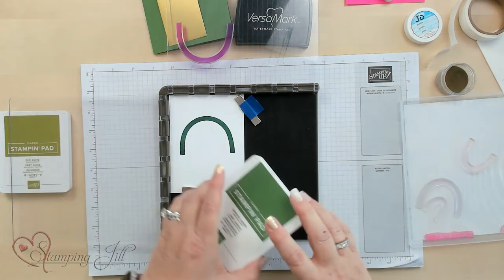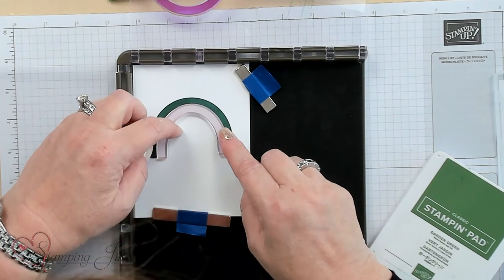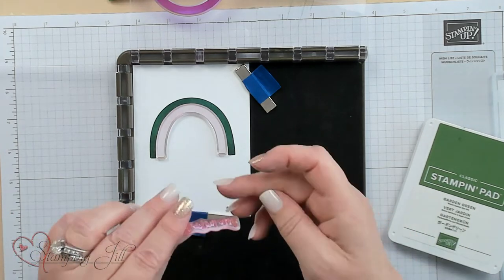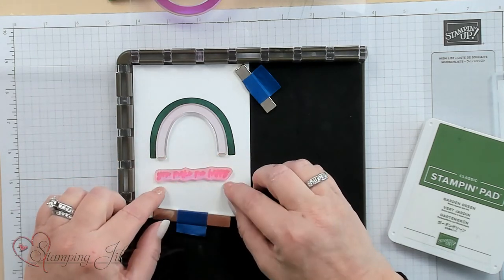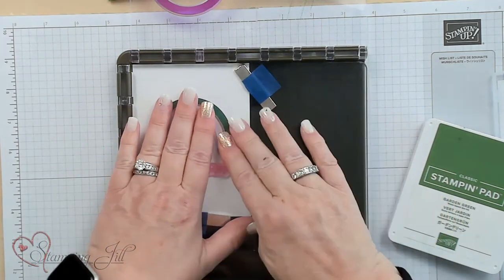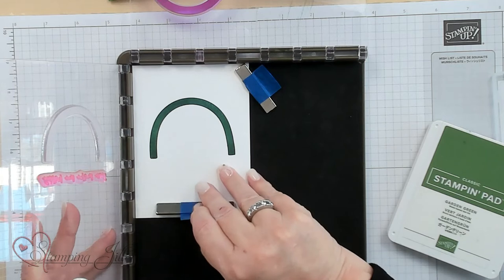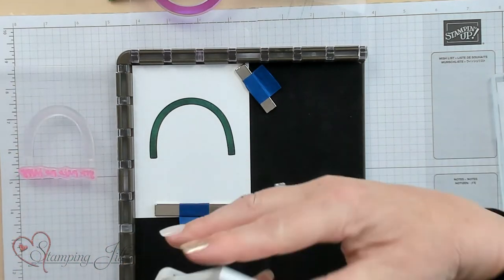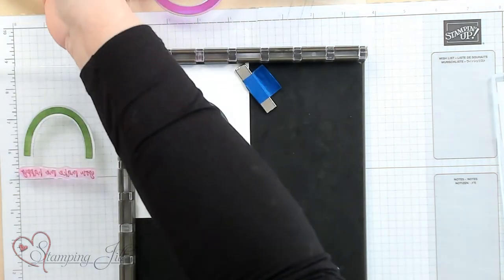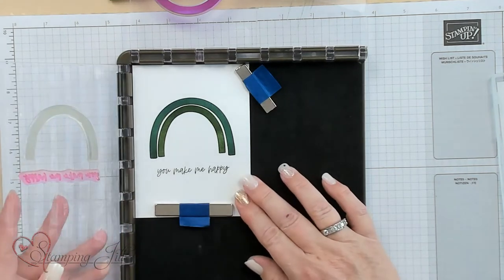The next color I'm using is Garden Green, and that's the next arch of the rainbow. I eyeball it in to make sure that's where it goes. The saying I'm using is also in Garden Green, so I'm going to do the saying stamp at the same time — why make it harder? I put the next arch of color, which is Garden Green, press that down to get those stamps on there. Now I ink it with the Garden Green, tap it on there, then press down right over the stamp. And there's the Garden Green.